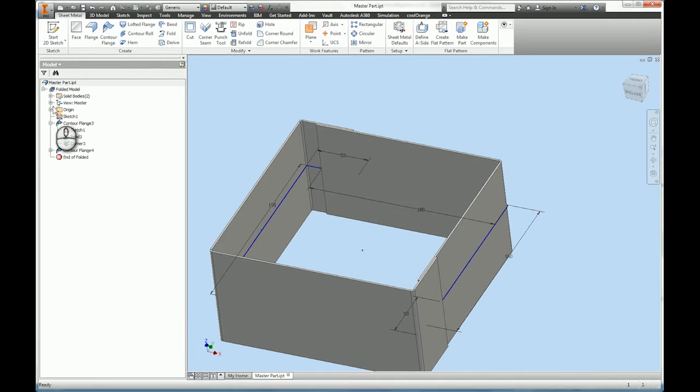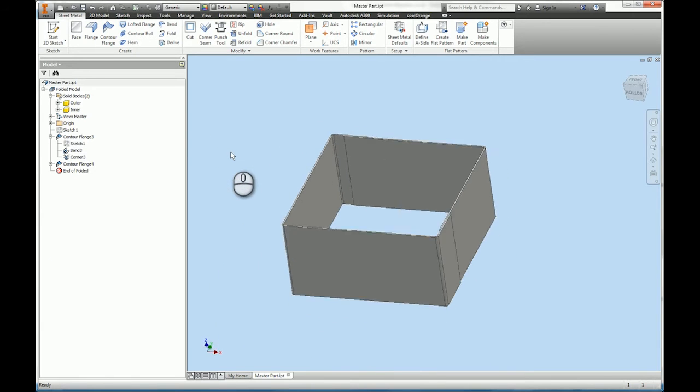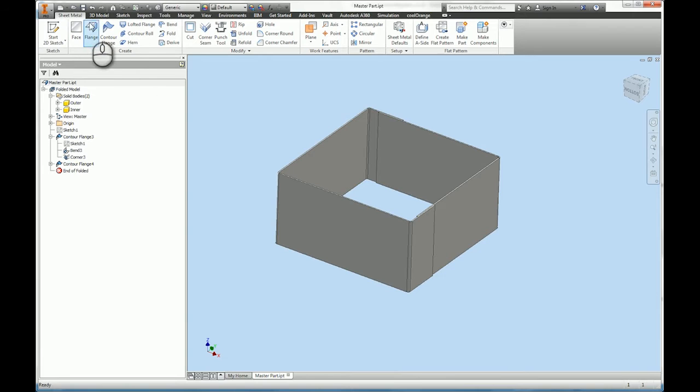I've now got two solids, so I'm going to rename them — just by clicking twice — giving me my 'outer' and my 'inner.' I then turn the visibility of the sketch back off. So that's a part created. I've called it 'master part' and I'm going to save that.